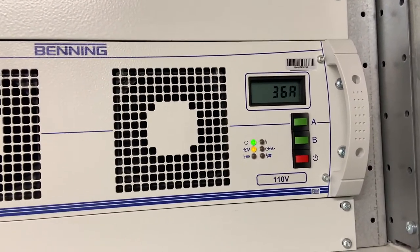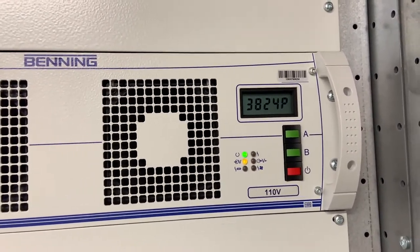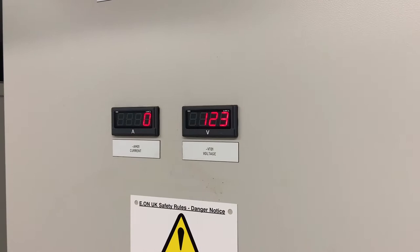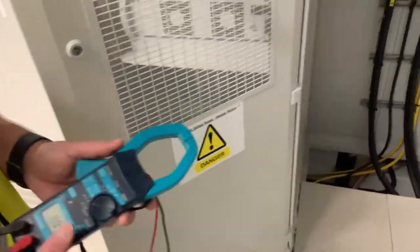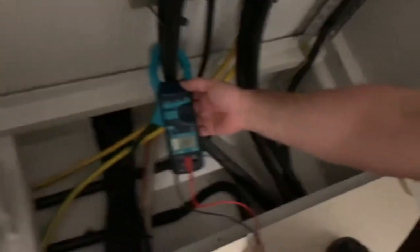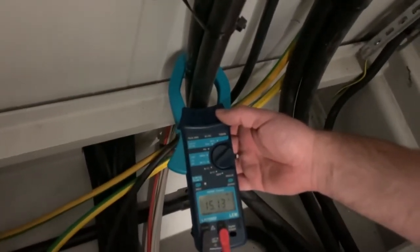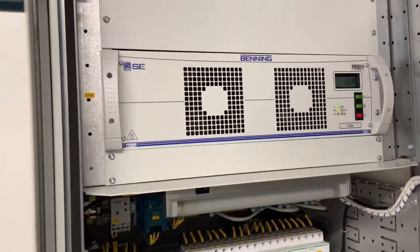As you can see the current is reducing, so the batteries are pretty much charged at the moment. On the distribution panel we show we've got 123 volts on the system now. Using a clamp meter we'll just check the charging current going off to the batteries — at this particular time we're reading 15 amps. We can check that against the module current: 15 amps.